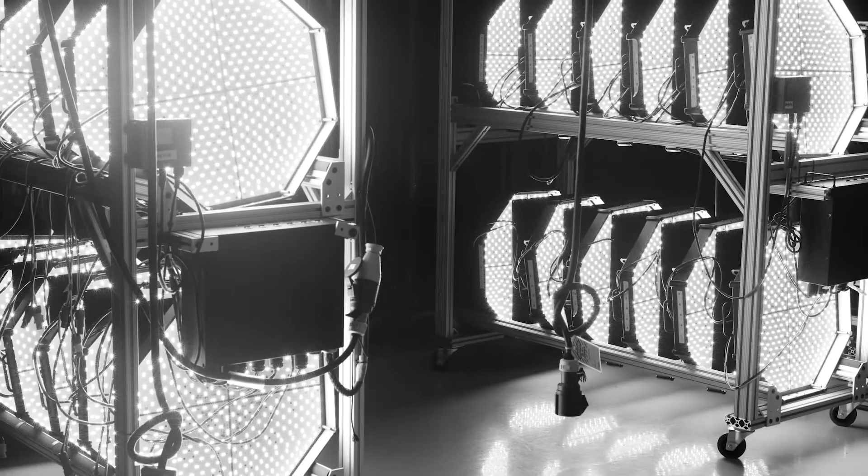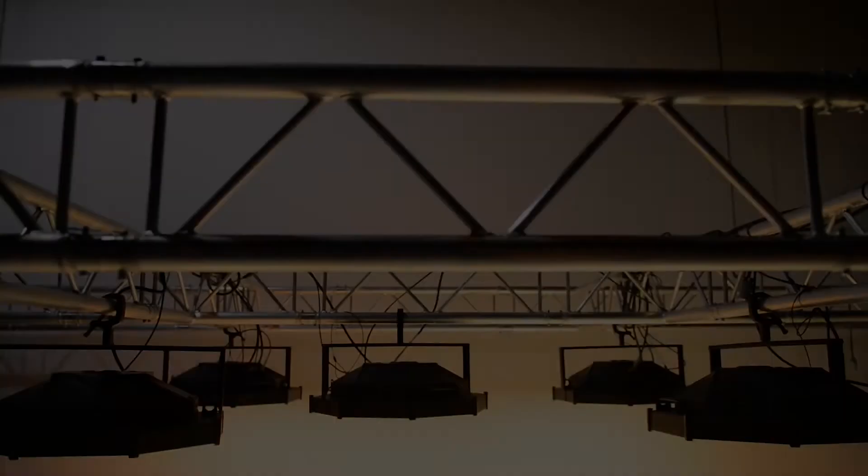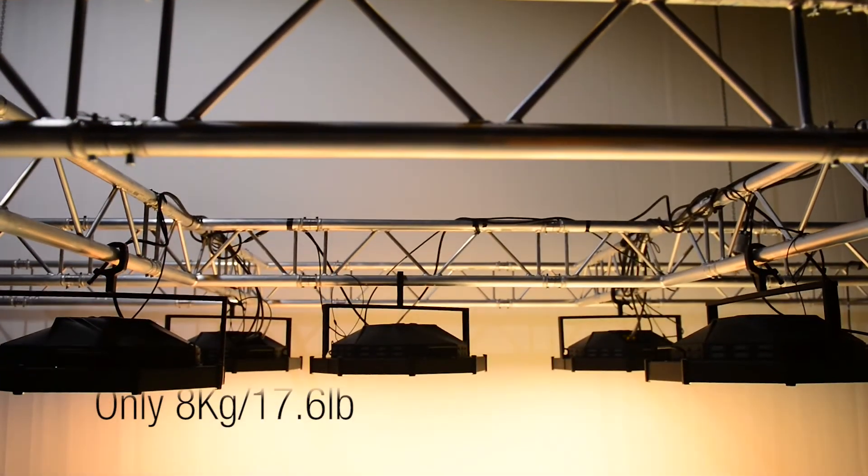Every Chromacube fixture goes through extensive quality controls, including a 48-hour burn-in to assure uninterrupted operation. They're lightweight at 8 kilos, 17.6 pounds.